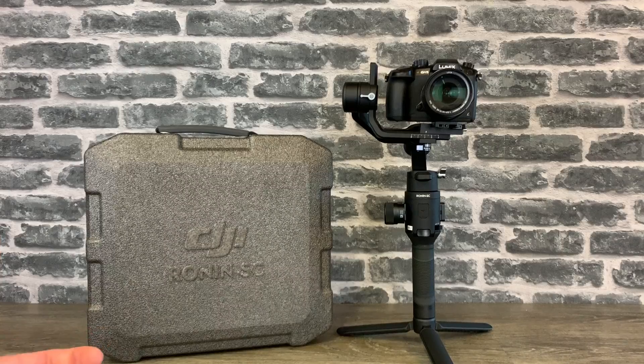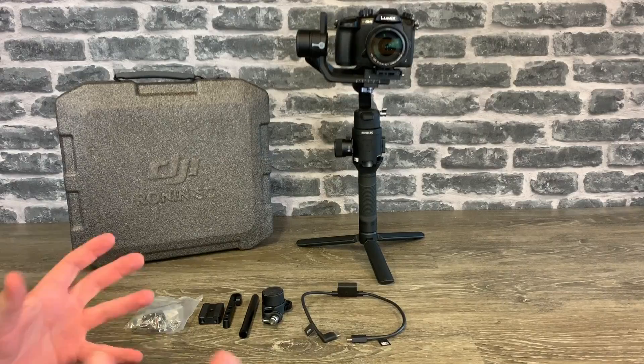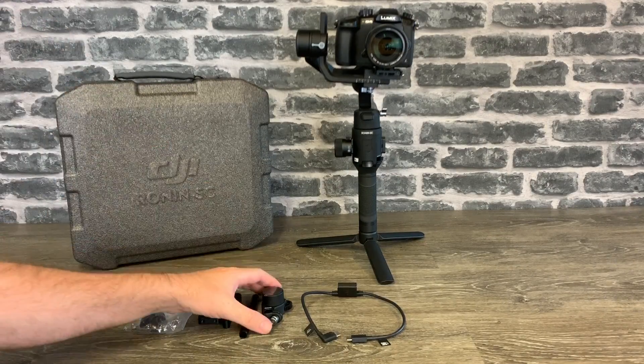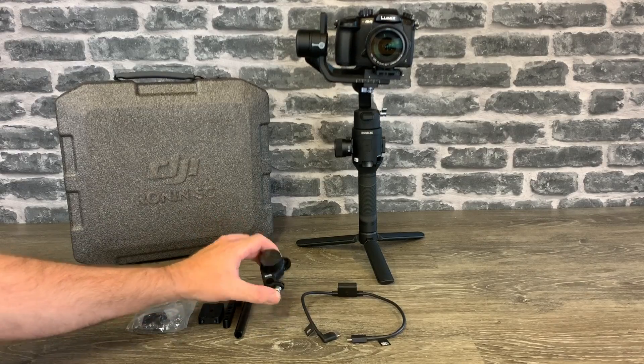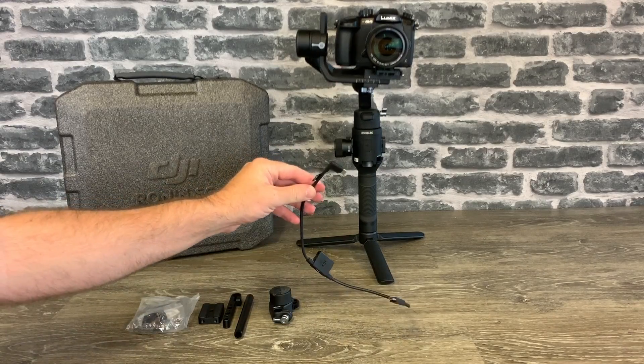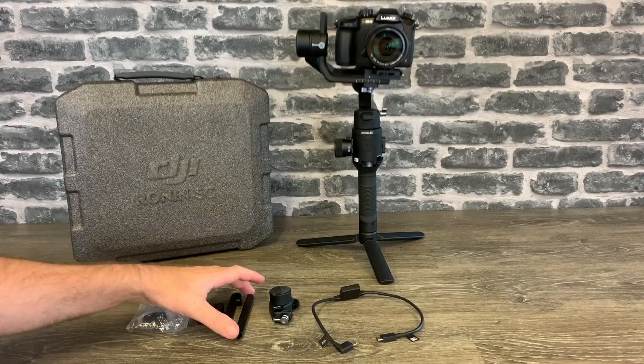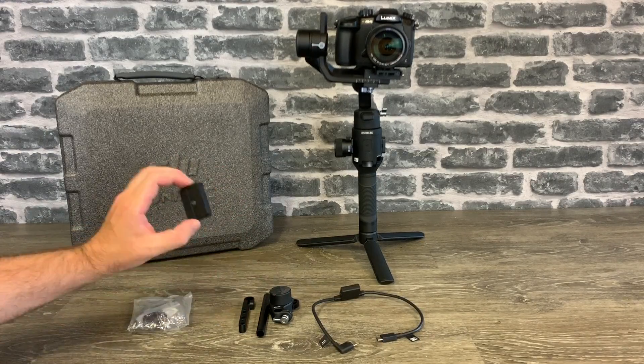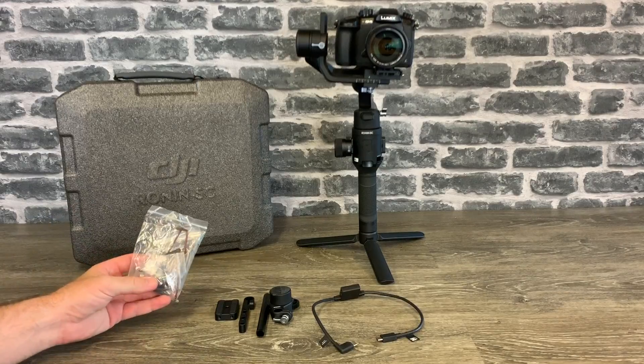Now whilst I am showing this with the GH5, this does stand pretty much for any camera and lens combination — just depending on what your setup is, you might want to do it on the left or the right hand side. As part of the Pro system you get a number of additional items: you get the new Ronin SC focus motor, an adapter cable which allows you to split the signal, the tube, the arm, the riser plate, and a number of accessories.